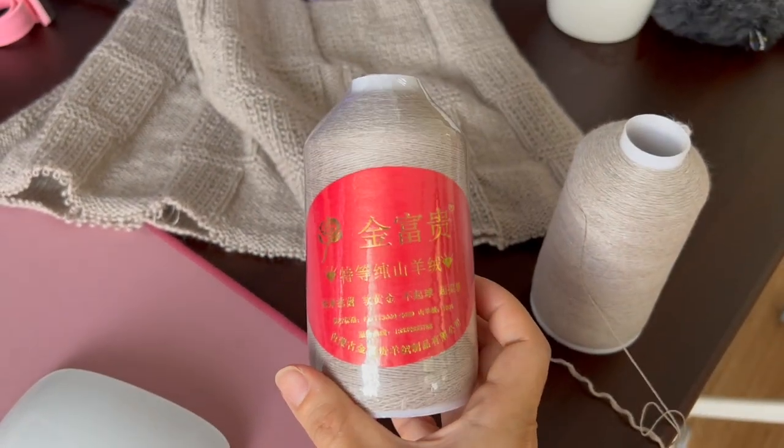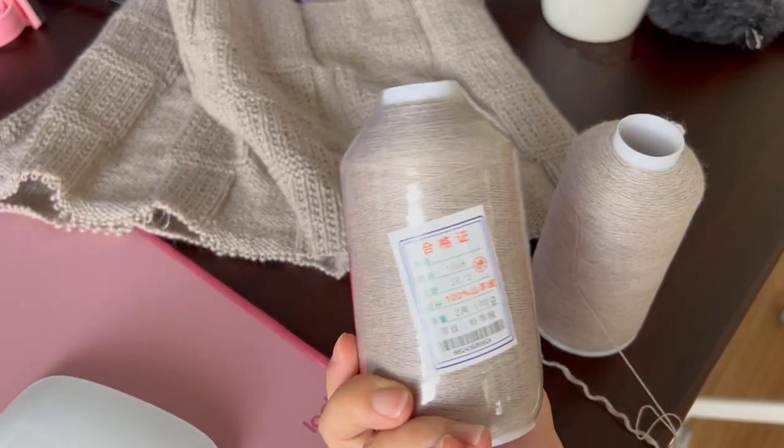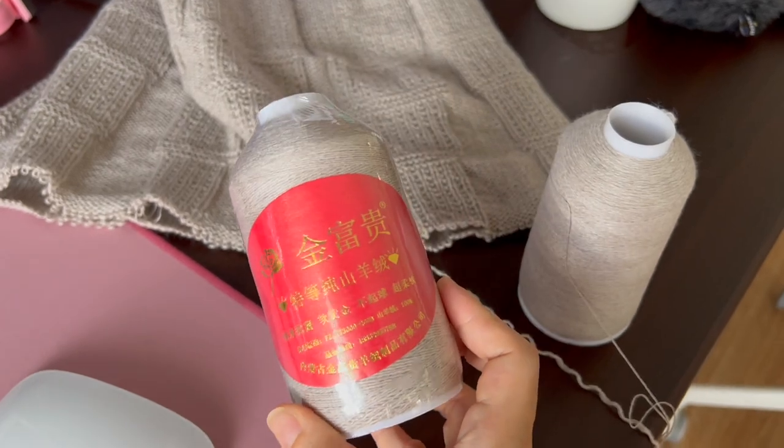The pattern calls for a DK weight yarn with a 22 stitch gauge. She used a cotton yarn which makes sense because it is a pair of pants and it's loungewear. I've never made loungewear before, especially not pants, and I imagine if I use merino wool it will stretch over time and lose its shape. But I don't have any cotton yarn in my stash, and then I remembered I've got this cashmere yarn from a few years ago that my mum bought — either online or from overseas when she was in China — and it is a lace weight two-ply cashmere.